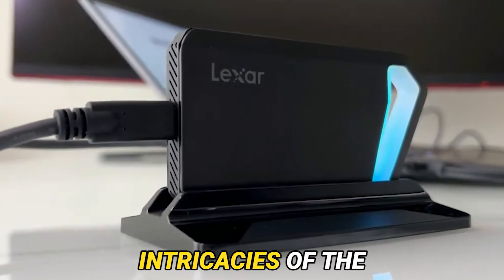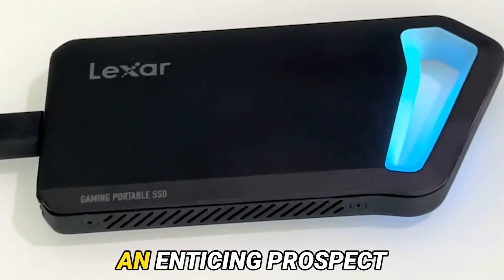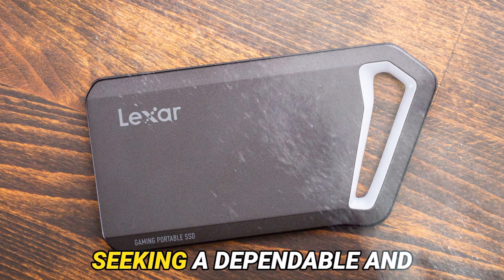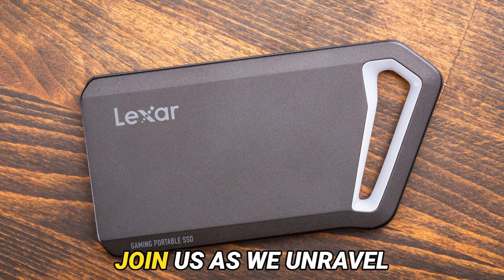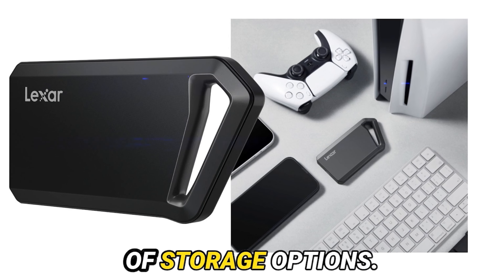Today's exploration delves into the intricacies of the Lexar Professional SL600 Portable SSD, an enticing prospect for content creators and tech aficionados seeking a dependable and chic storage solution. Join us as we unravel what sets the Lexar SL600 apart in a sea of storage options.